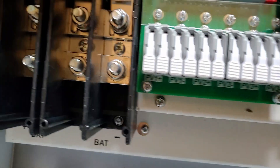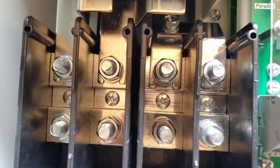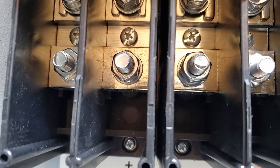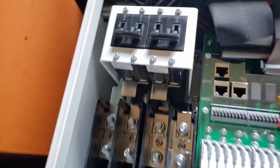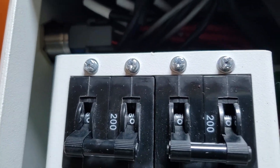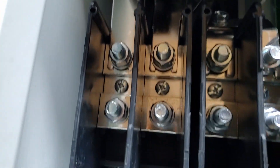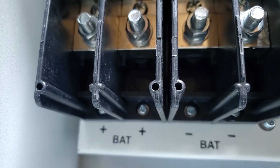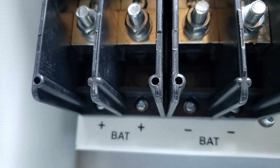That's your common bus bar. And then on this side, we're looking at the AC side — and similar to Victron, they're giving you two positives and two negatives. On the battery side, they gave us a 200 amp breaker — two of them. Very much similar to what you see with the Victrons: two battery positives and two battery negatives. Pretty impressive.